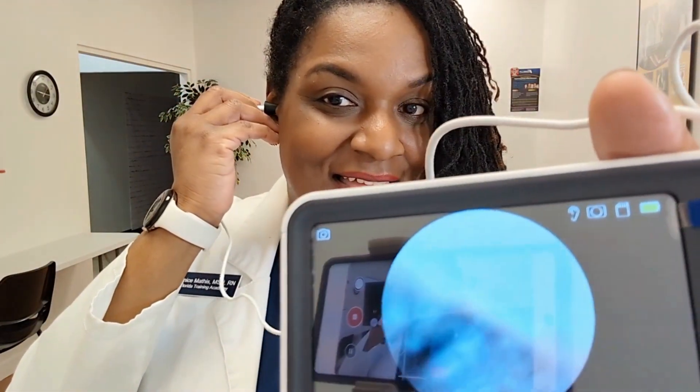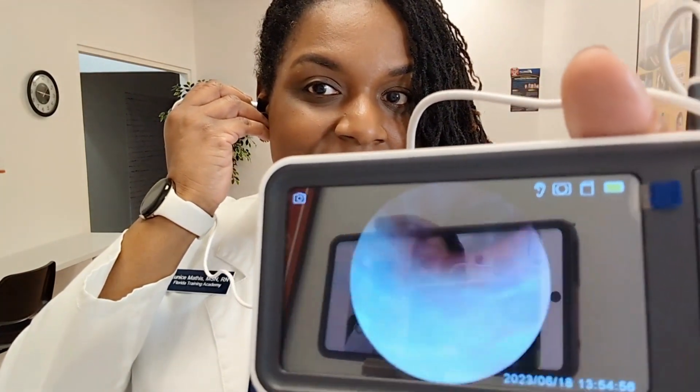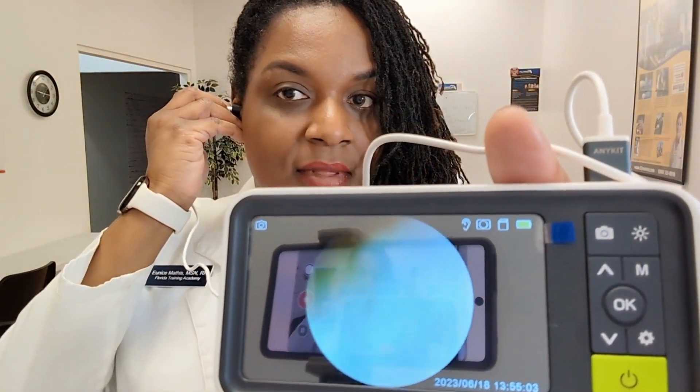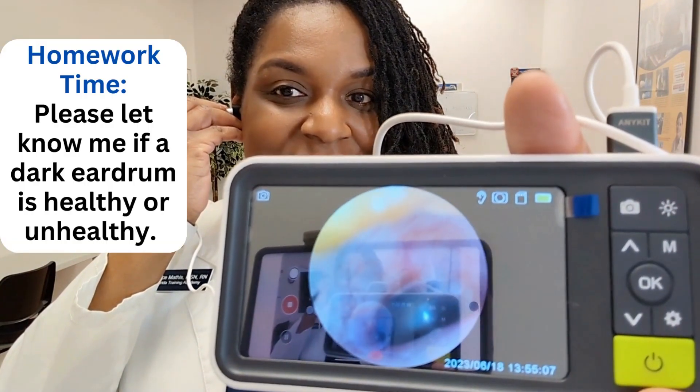If you're squeamish, maybe you want to turn away, but I'm actually going to show you what the inside of my ear looks like. All right, let's go. So there's some hair, there's some wax, and there's my eardrum, everybody.